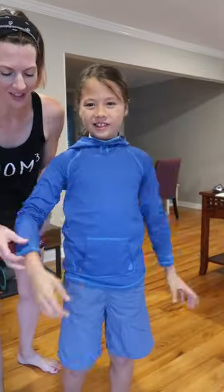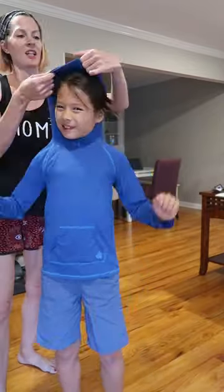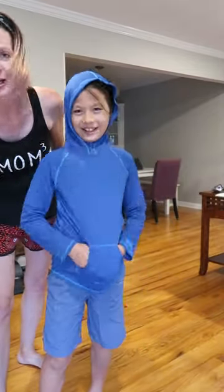This is so fun! It's like a really thin material that's going to be really quick-dry, but again protecting from the sun. It's got a fun hood and a pocket all the way through.